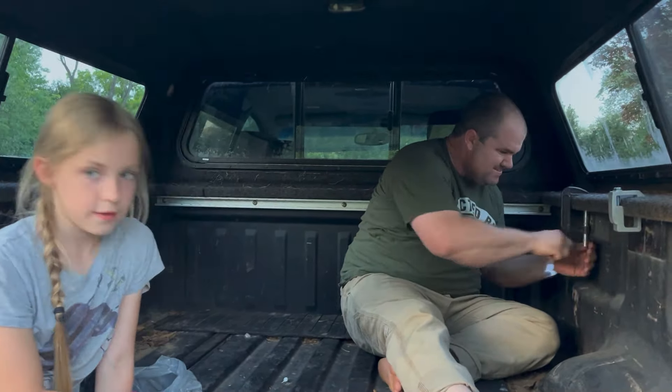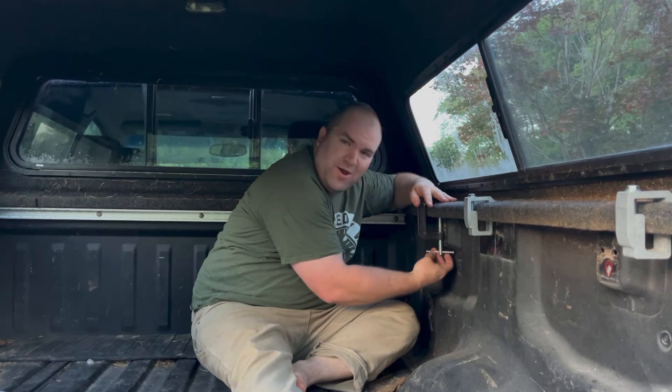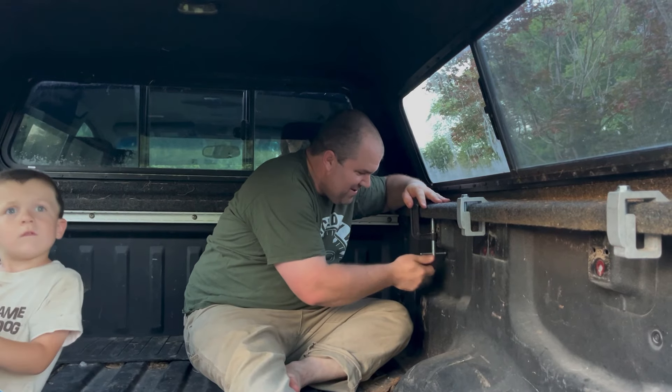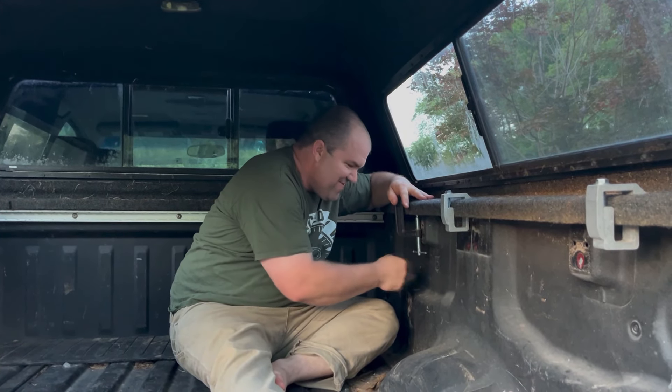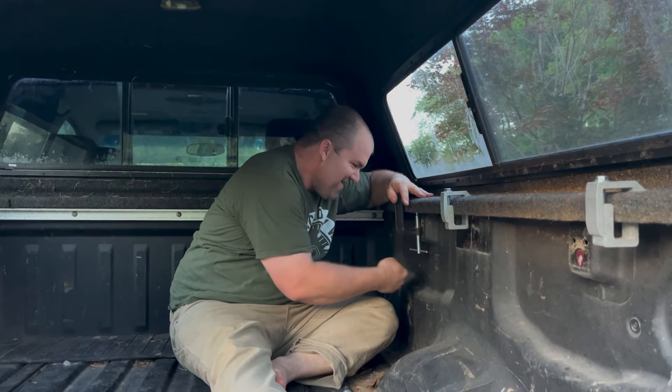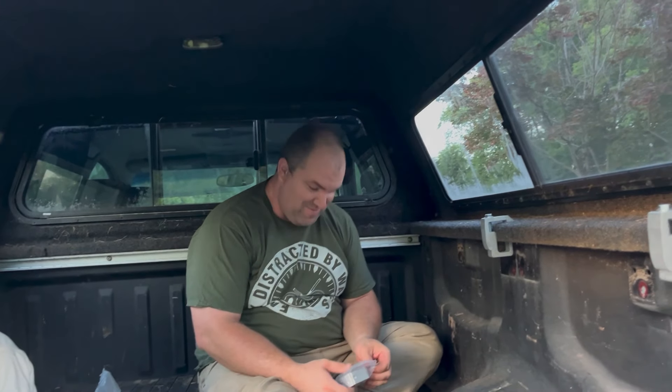Whenever Lester watched the video and saw that I brought the camper top home with C-clamps, he was like, no no no no no, I got some old clamps — I'm gonna give them to you. I think he was afraid I was gonna lose my top going down the road. That would have been bad.